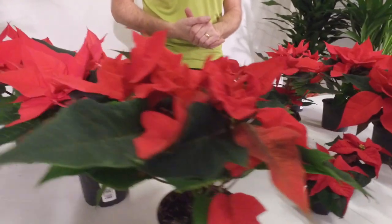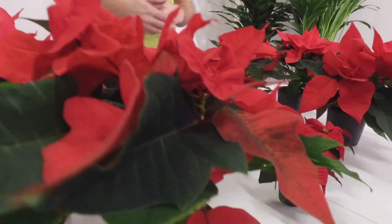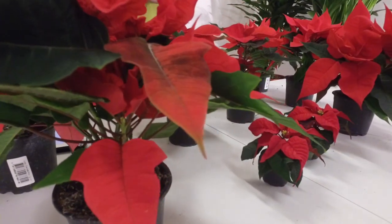Hi guys, and welcome. It's close to Christmas, or it's beginning to look a lot like Christmas, so we have to talk about what, in Sweden at least, is the most popular Christmas flower. In Sweden we call it julfärna, which directly in English means Christmas star.